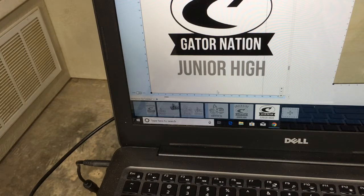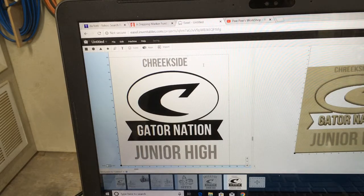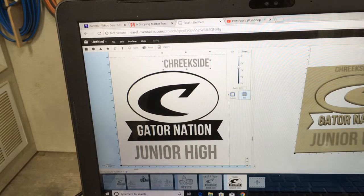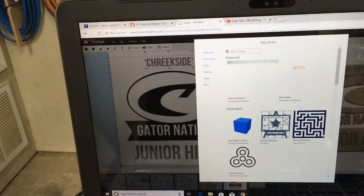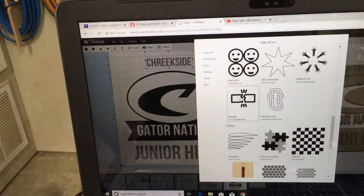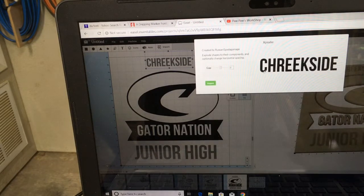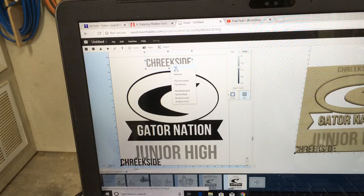Creekside, on the other hand, is going to be curved letters. We will get rid of that. There is the word Creekside. But how do you get this to curve around? Well, we are going to go up to one of the apps and use the Exploder app. That will separate the letters. Now I am going to bring that in — this Creekside I no longer need, so I will delete that and cut it.